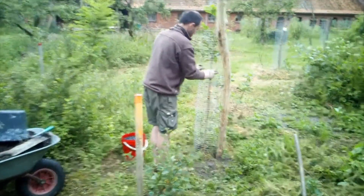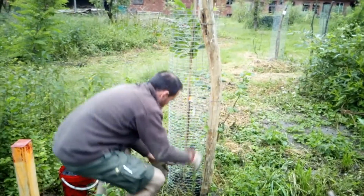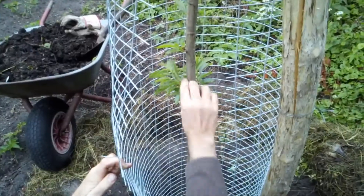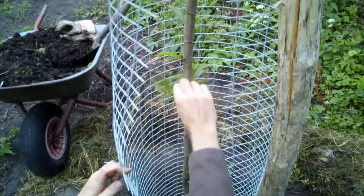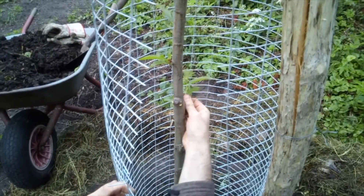The protection opens easily from top to bottom so that you can reach the stem and the surroundings. The buds can then be broken off so that all the energy goes into the development of the canopy of the tree.